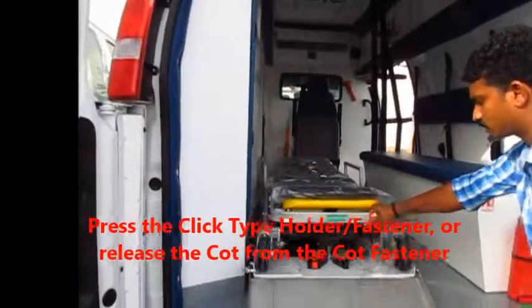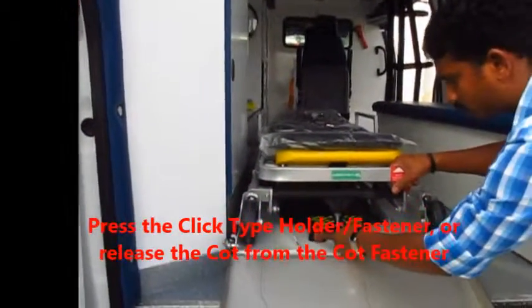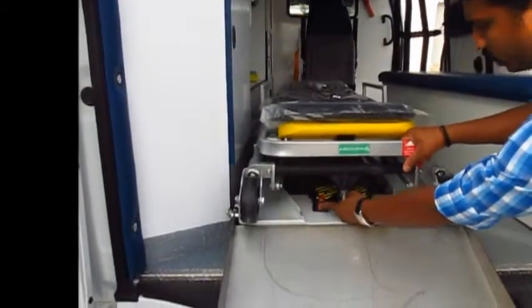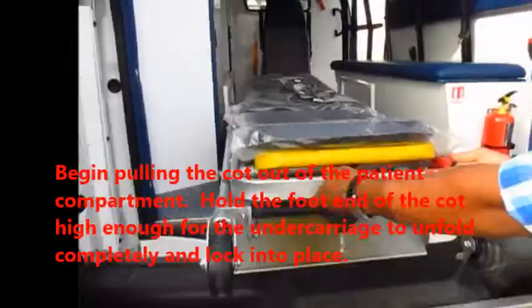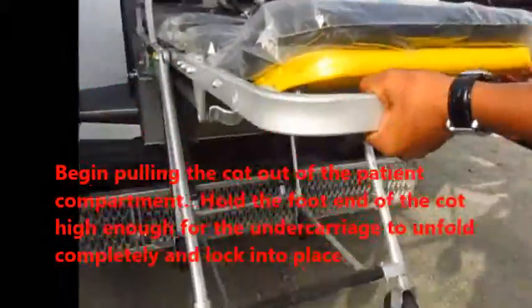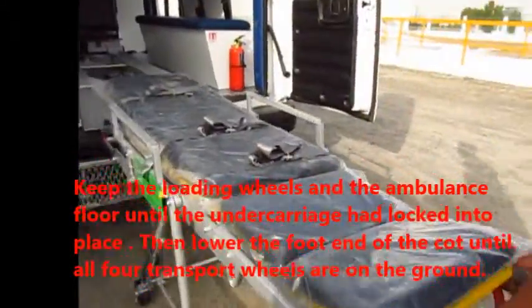When you want to unload this structure, press the red button before removing the lock. Unlock this one and remove and pull the red bar here, release — it will be automatically locked. Simply unload.